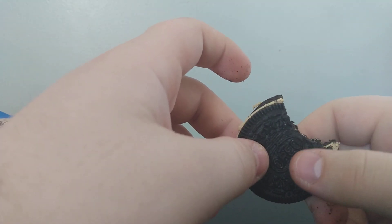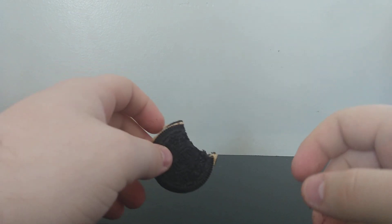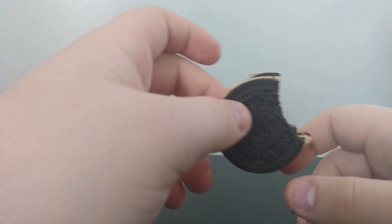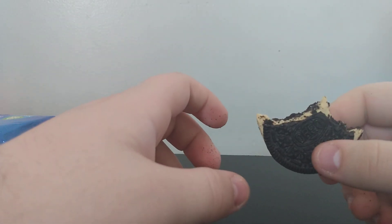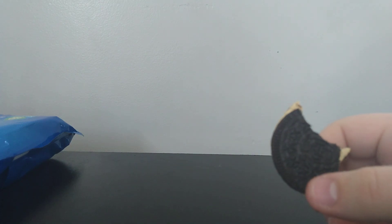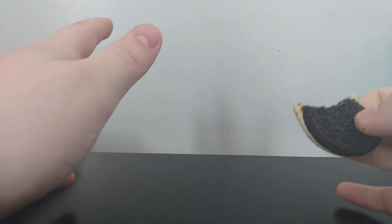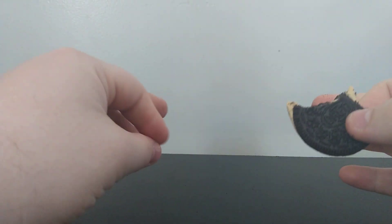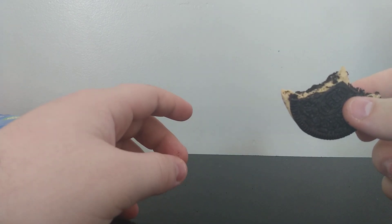I guess they ain't terrible. But they're something. They honestly just taste like coffee. I mean, I wouldn't really know, because I don't drink lots of coffee. But I do occasionally, and I also smell a lot of coffee. This smells and tastes like coffee.